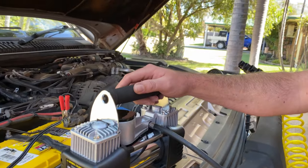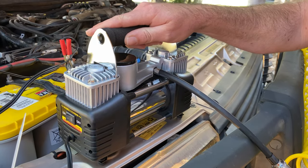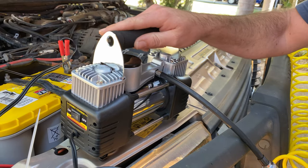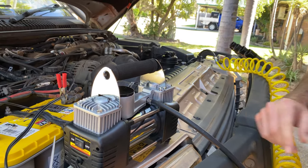Another thing I do like about this compressor is it's got these little rubber feet down here, and that stops the vibrations — it stops it rattling away. You can see I've got it up in the engine bay of my car. The last thing you want is a compressor to jump off and fall out. I'm going to turn it on now and pump up this tank.